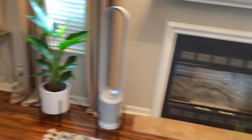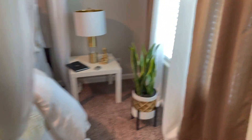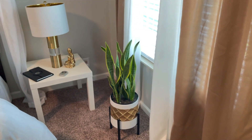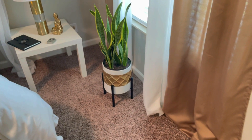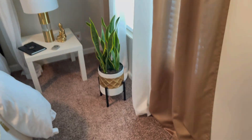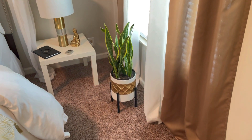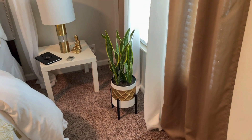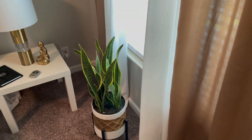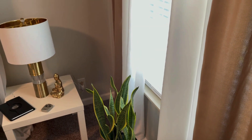I almost forgot — the plant in my master bedroom is another snake plant. I typically move her in and out of the bedroom because this room does not get a lot of light. Even though it has a big window, it's backed up to a lot of trees. So she's in my bedroom, which also doesn't get a lot of light. That's that on that.